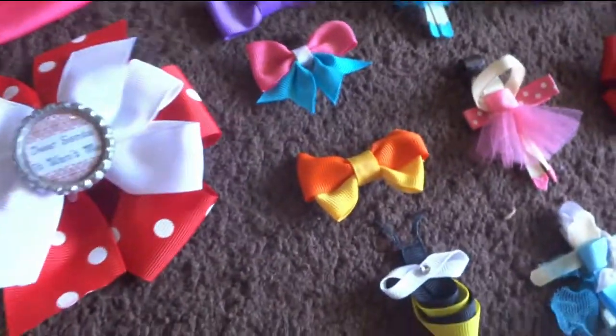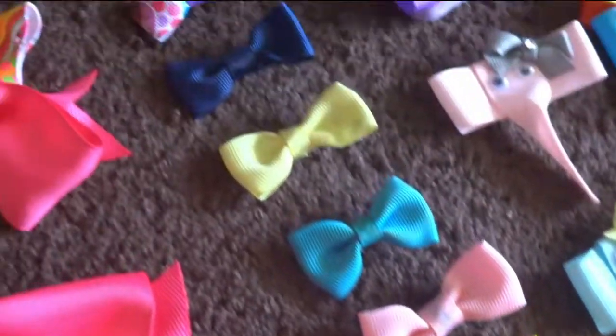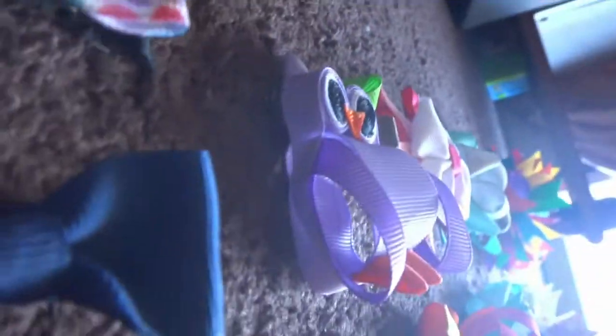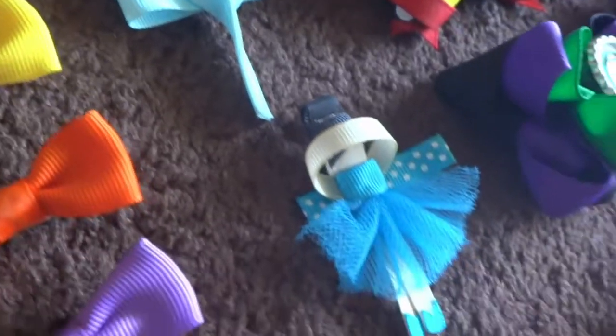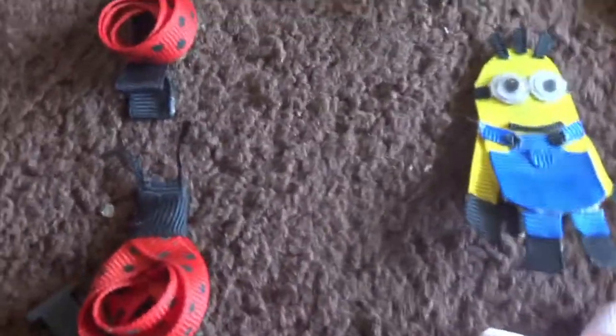These here are my bow tie bows. I have a little owl here — this is actually a 3D owl if you guys didn't notice. This is a little elephant, two elephants. I have this little ballerina — I have two of them. I have Queen Elsa, Tinkerbell, and a minion one.